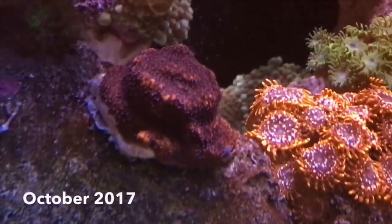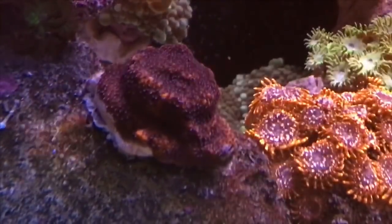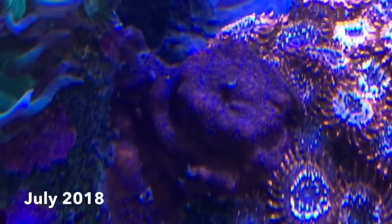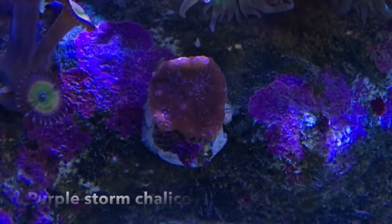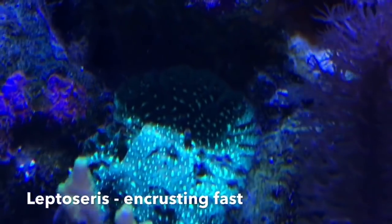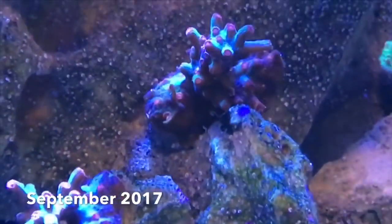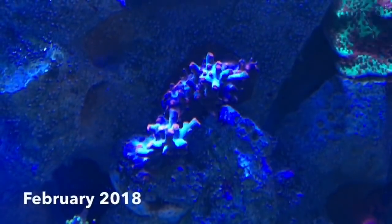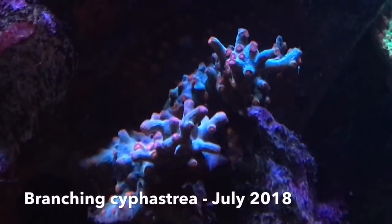The Divine Mystic Red Monty you just saw came off of this piece — here it is with the gel filter. It took a while, but it's finally encrusting. I mounted these two frags of a branching cyphastria close together, hoping they would grow into a colony, and it looks like they're doing just that.